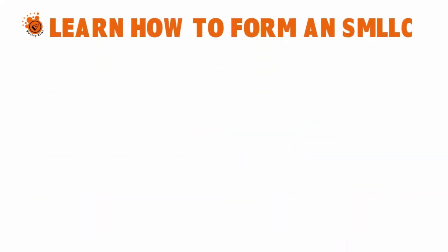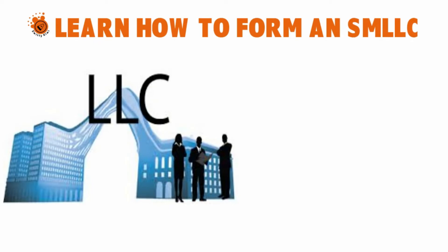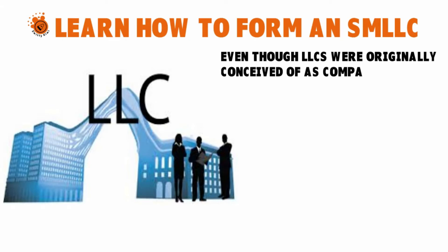The first step is you need to learn how to form an SMLC — a single member limited liability company. Even though LLCs were originally conceived as companies with multiple members, nowadays every state has recognized the need to allow people to form an LLC with just one member.